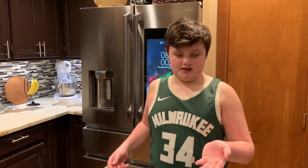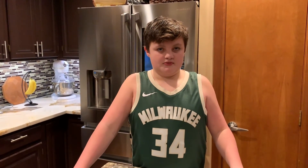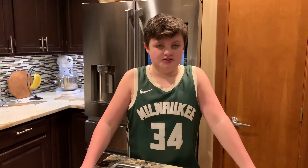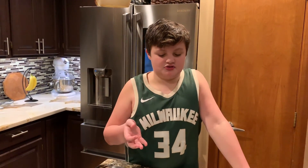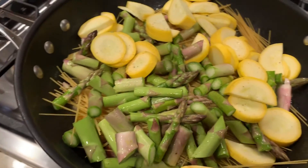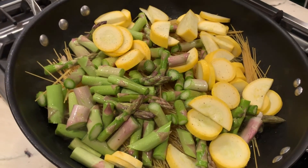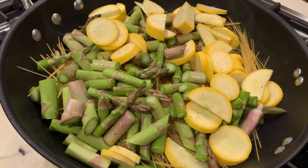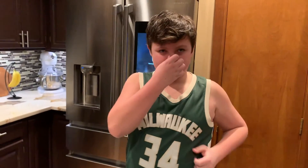We are now making pasta primavera. Primavera means spring in Italian, and it's called spring because there are so many spring vegetables in it. Look at how beautiful all the colors are — asparagus, squash, onion, tomatoes.